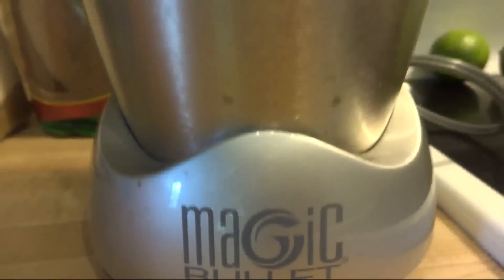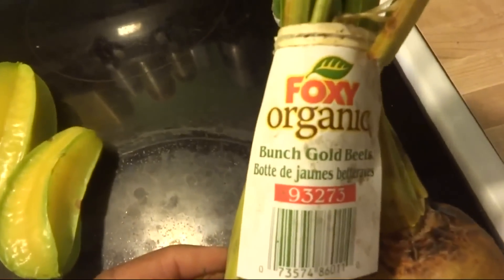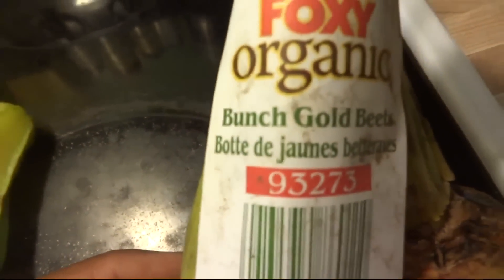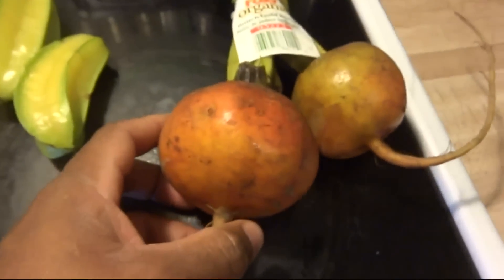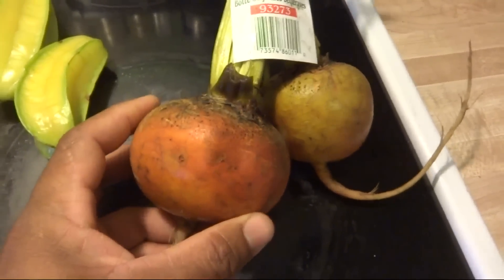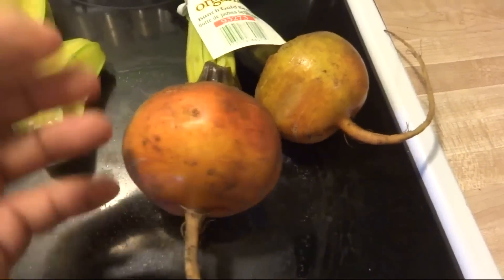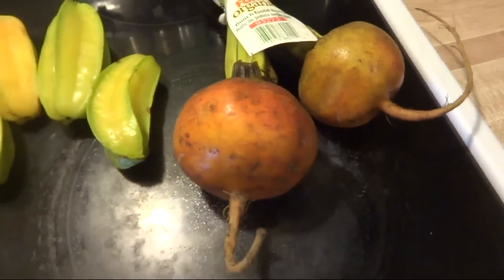So there it is — the Magic Bullet, the NutriBullet. We just went to the store and picked up some organic bunch gold beets. I went to buy regular beets but this is all I could find, and it was expensive compared to what the regular beets cost. I've never had this before so I'm excited about that.